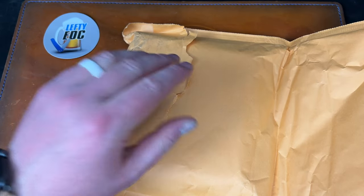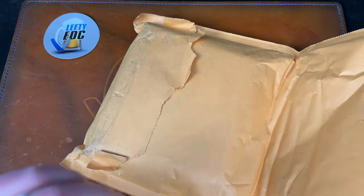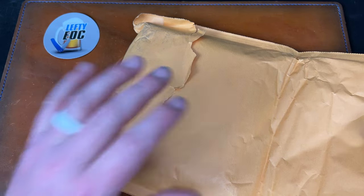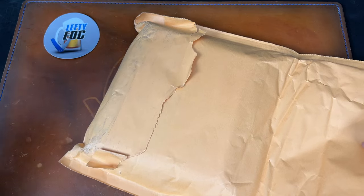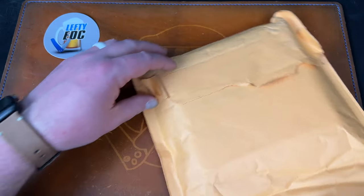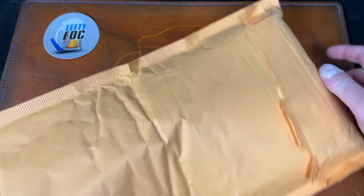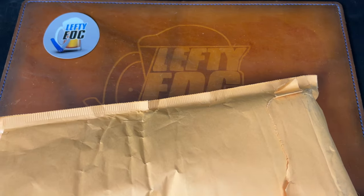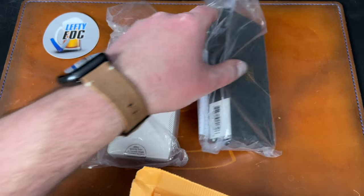Big shoutout to Seth over at WE/Civivi and David over at Blade Banter who runs the Apex group. It means a lot that you guys send knives out for us to check out so we don't have to dish out our own money. David spends his time for free organizing this group — I don't think people realize that. It's a lot of work, so I'm glad he does it.